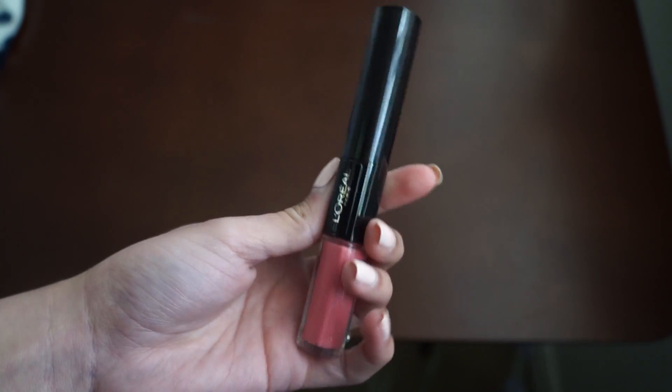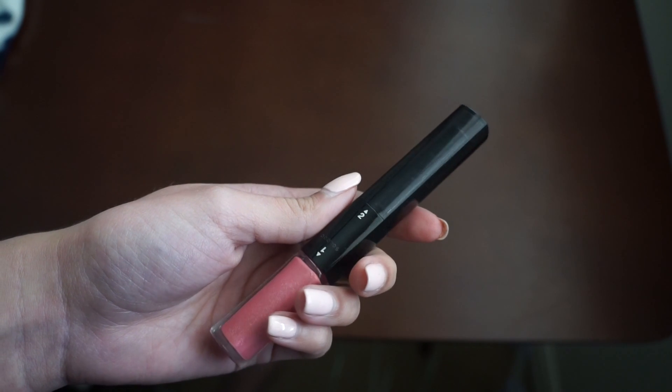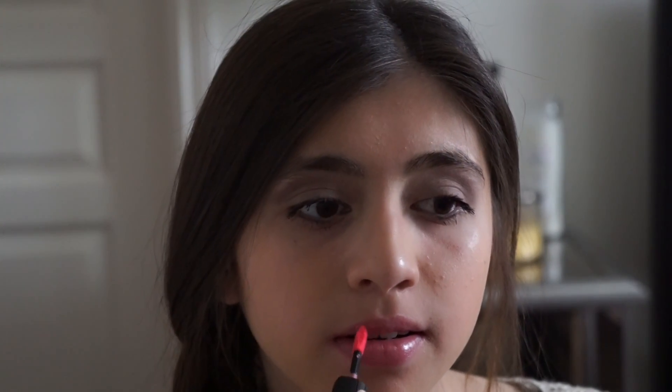Next I'm going to be using L'Oreal's Infallible Pro Last Lip Color. First I'm going to start out on the side that has the lip gloss, and then I'm going to turn it over and use the side that has the chapstick. And then you're all done — hope you guys enjoyed!